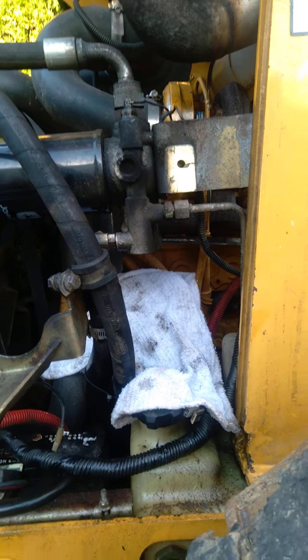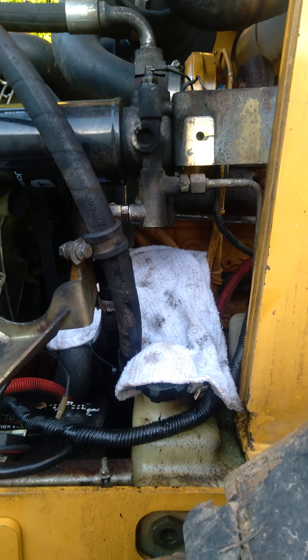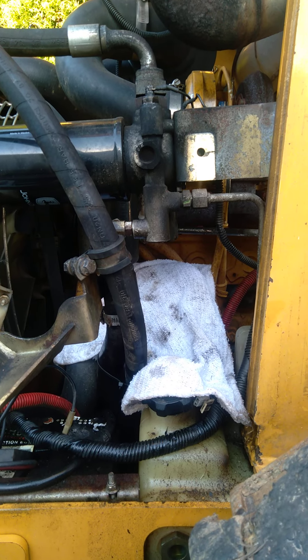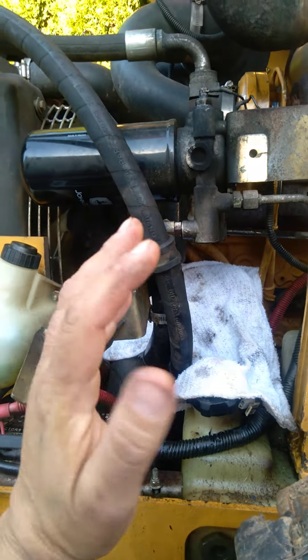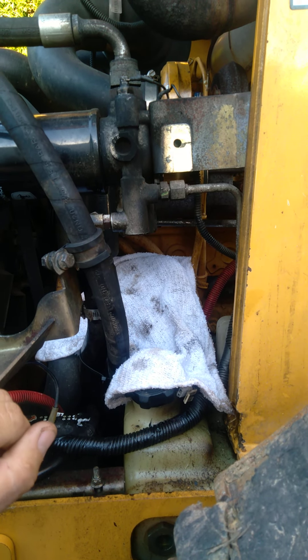There it is — charge pressure relief valve. This is responsible for replenishing the hydro motors and for applying or releasing brake pressure in addition to the spring.